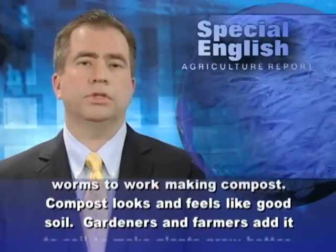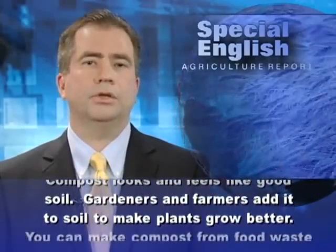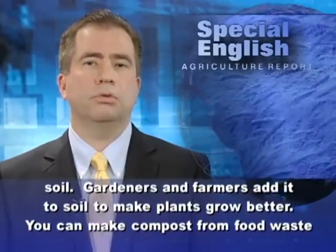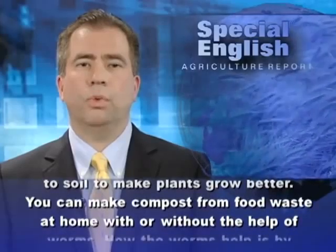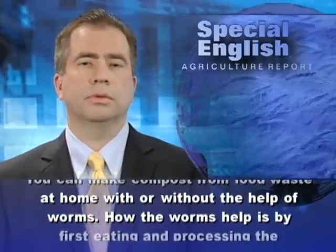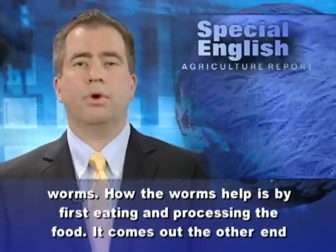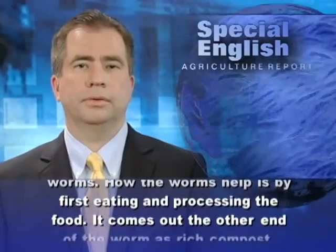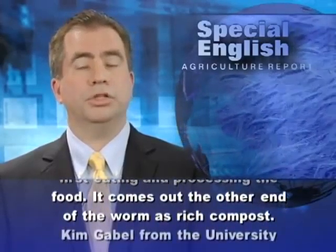Compost looks and feels like good soil. Gardeners and farmers add it to soil to make plants grow better. You can make compost from food waste at home with or without the help of worms. How the worms help is by first eating and processing the food. It comes out the other end of the worm as rich compost.